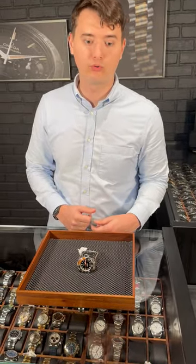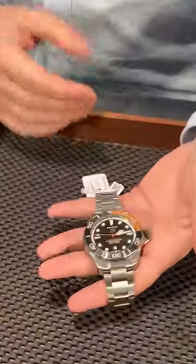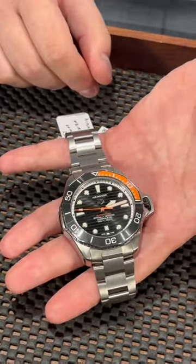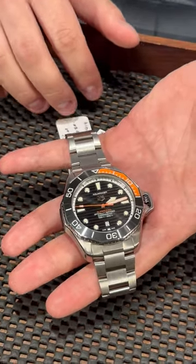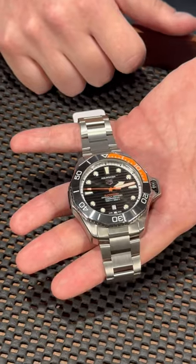From SwissWatch Expo — we live in an era when every watch brand is trying to make their super diver. TAG Heuer is one of those brands, and this model is literally called the Super Diver. It is based on the TAG Heuer Aquaracer diver lineup, and the cool thing about this watch is it has very nice black and orange accents.